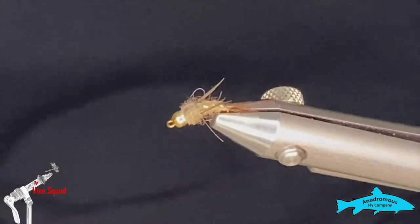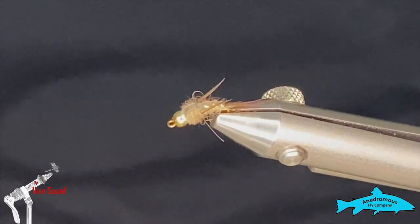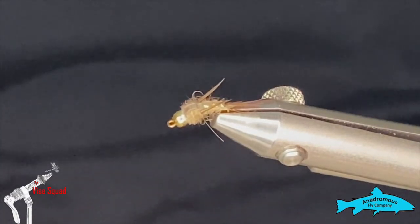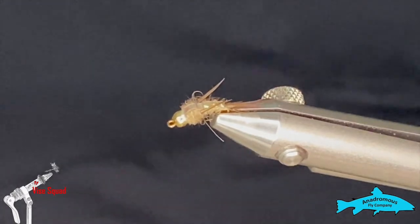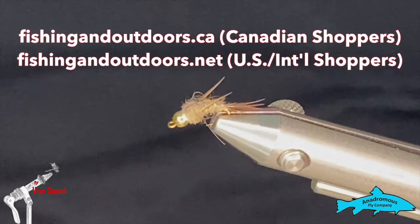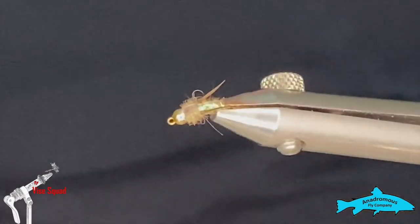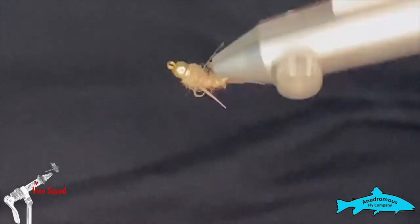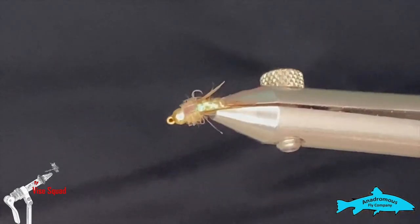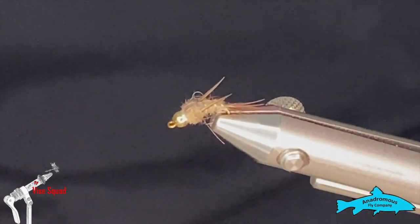Thanks for watching folks, I really appreciate the support. If you're new to the channel please hit the subscribe button, and if you like the video hit the bell so you won't miss any upcoming content — Rick has always got new stuff going on. If you want to head over to fishingandoutdoors.ca for Canadian customers, or .net for American friends, you can find all these materials and sponsor products there. Also check out the Instagram and Facebook pages — we'd really appreciate it. Until next week, thanks so much for watching!